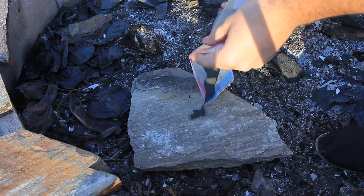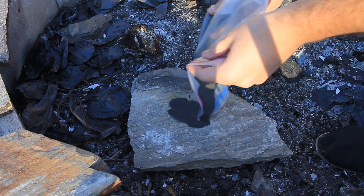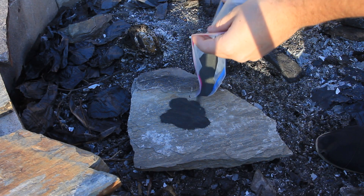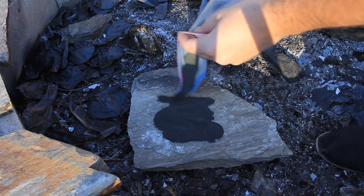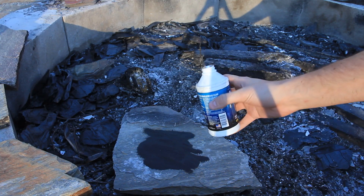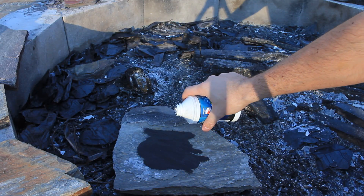We're gonna need potassium permanganate and brake fluid. First I'm gonna put potassium permanganate on a rock, just like that. And then we're gonna put some brake fluid on top of it.